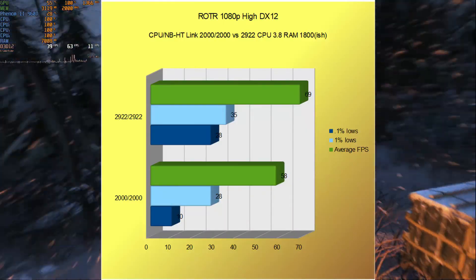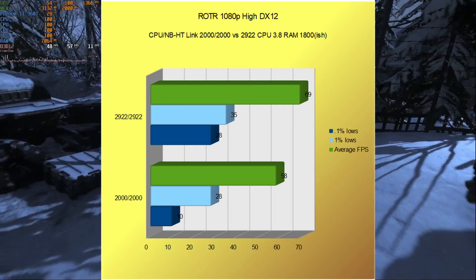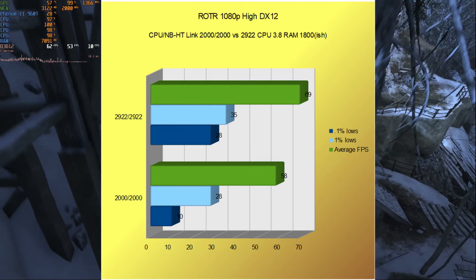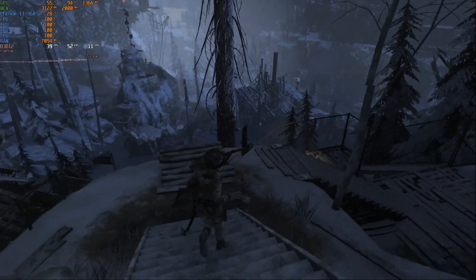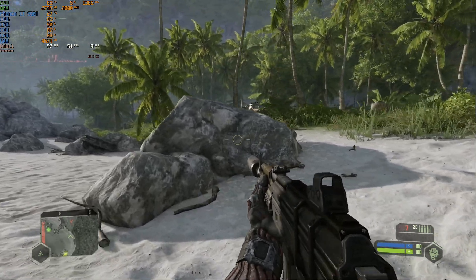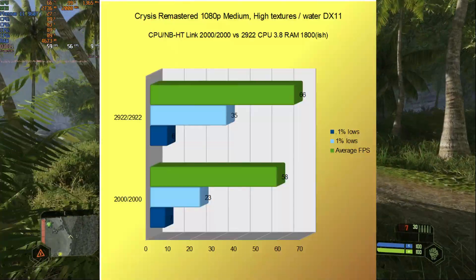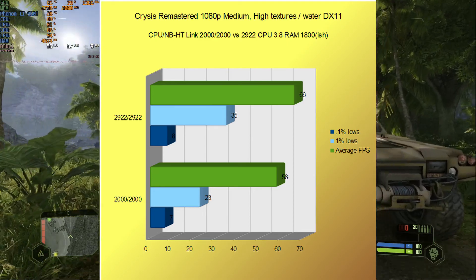In Rise of the Tomb Raider at 1080p high with DX12, the average and lows went from 58, 28, and 10 to 69, 35, and 28. And using Crysis Remastered at 1080p medium settings with high textures and water, the FPS increased from an average of 58 with 1% and 0.1% lows of 23 and 7, to an average of 66 with lows of 35 and 8.